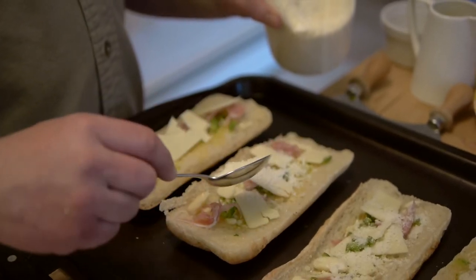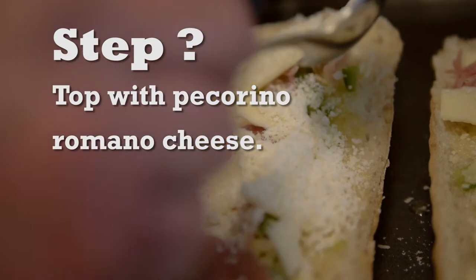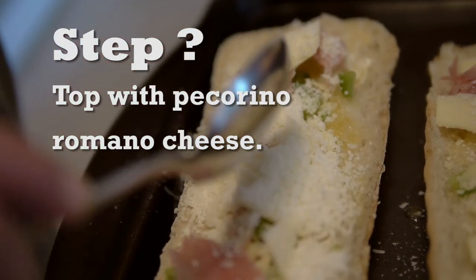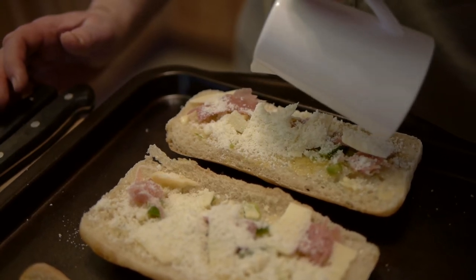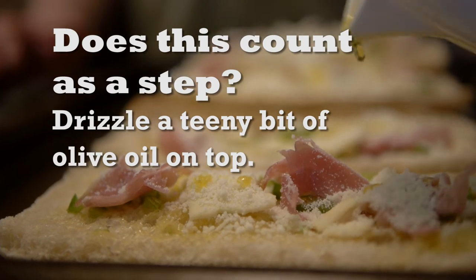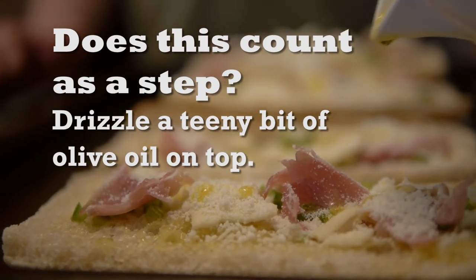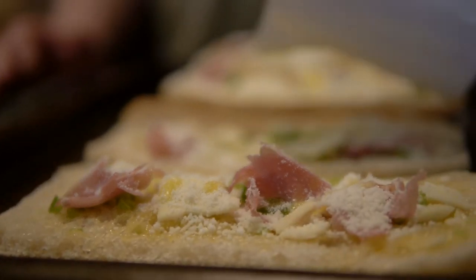Then for a touch, I like to add the pecorino romano. This will add a bit of zing to it, which is nice every now and again. Then I just do a little teeny drizzle. There are three things you should never skimp on, and we've got two out of the three here — because if I showed you my sexy lingerie, this would not be a family show.